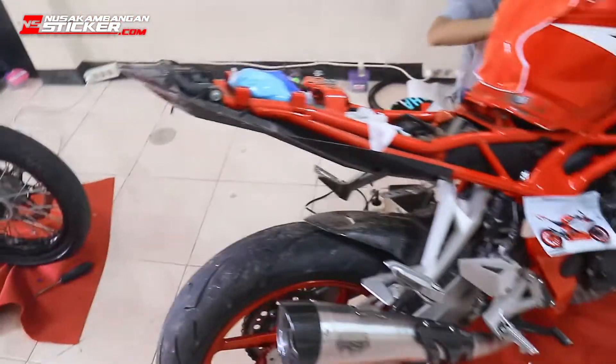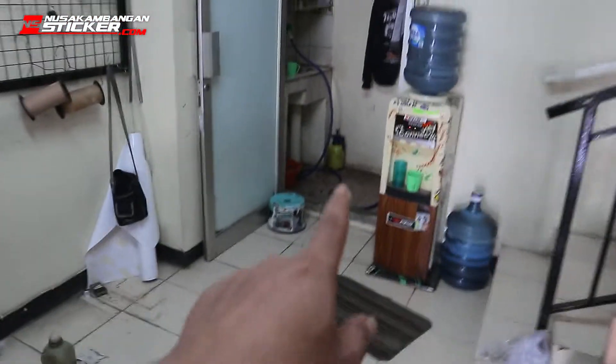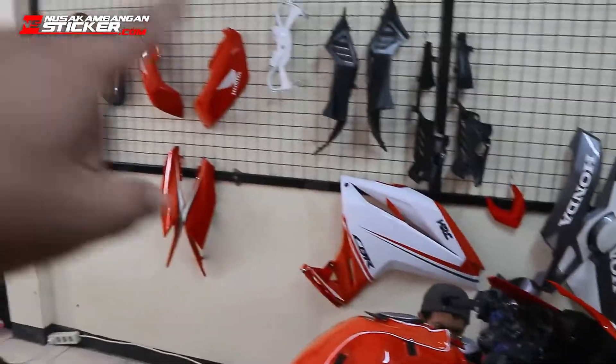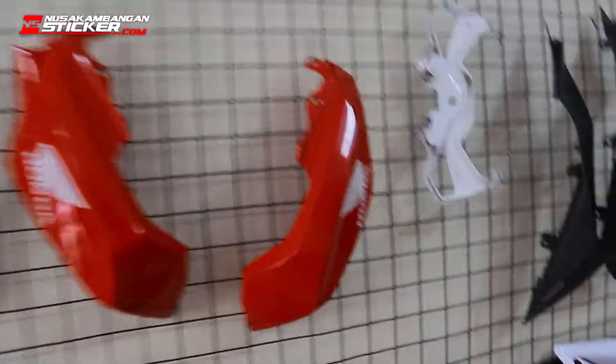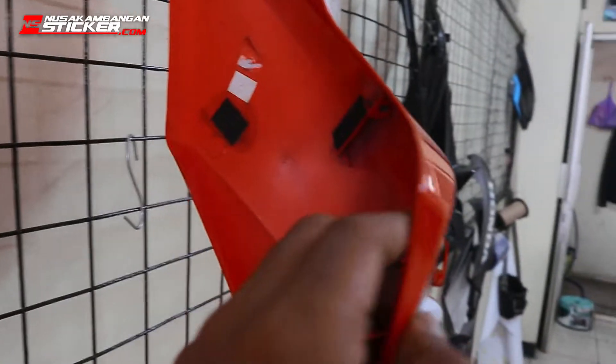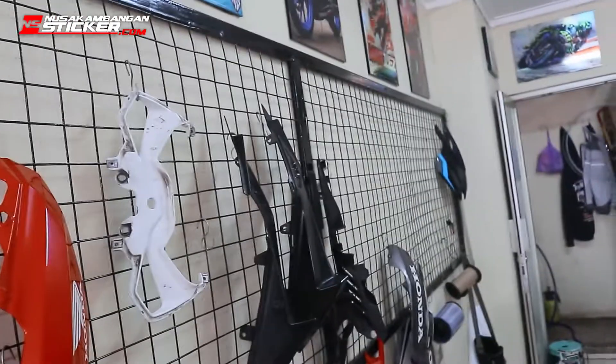Sampai ke belakang sini guys, sampai ke belakang, ini semuanya kita copot. Terus bodinya kita cuci di sana, abis itu kita taruh di sini. Nanti bodinya tuh udah kita lepas semua guys. Ini udah ke kondisi bersih. Ini juga nih, kita copotnya semua.